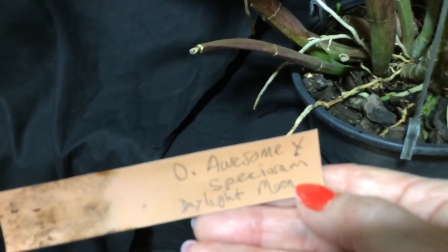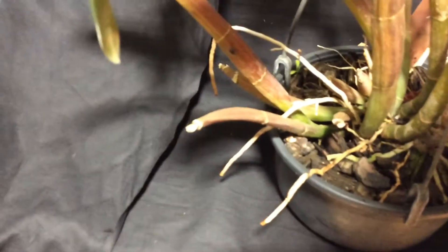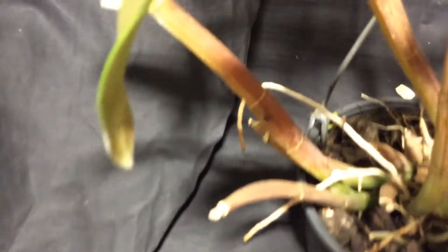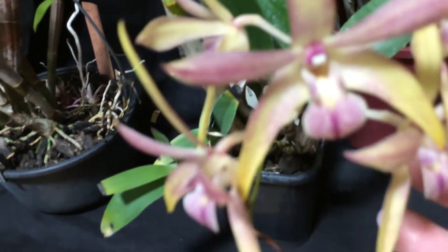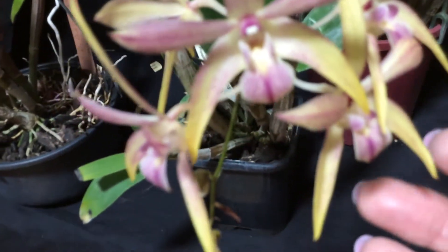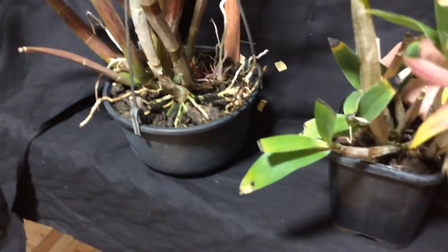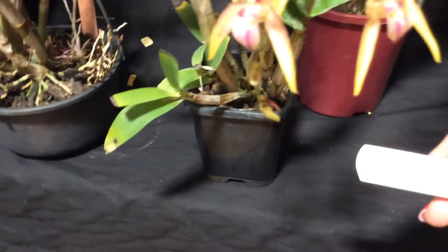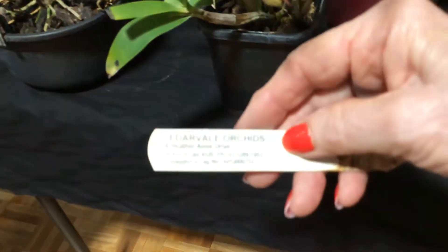Dendrobium Awesome by Speciosum Daylight Moon — so that's a hybrid, and it's a lovely hybrid. You can see how strong these pseudobulbs really are — they're beautiful. And here we've got one with some yellow and purple, with that sort of purple lip and purple stripe that goes down the labellum. This one's from Cedardale Orchids, which is in Queensland.